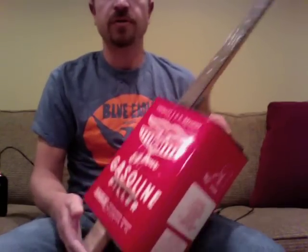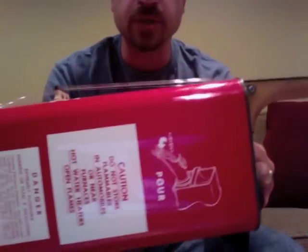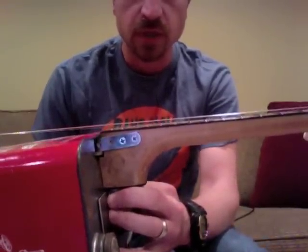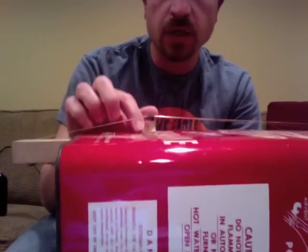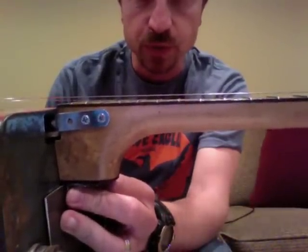I've built quite a few of these. If you've never played a gas can banjo, the hardest part to get right — to make these things playable — is actually to get the string action where you want it, to make it so that the strings don't fret sharp. The bridge has a little added piece of wood to make it high, to set the string height just where I like it. So it's real playable, all the way up the neck.